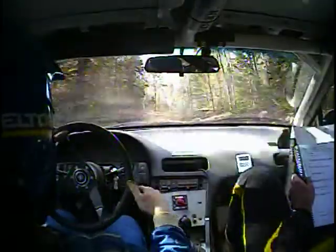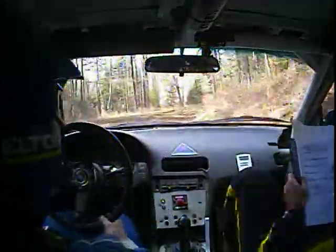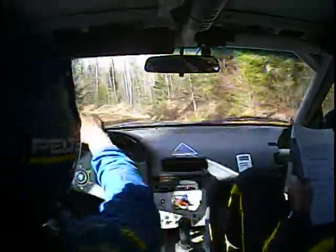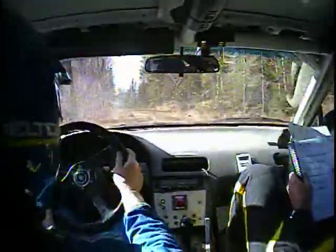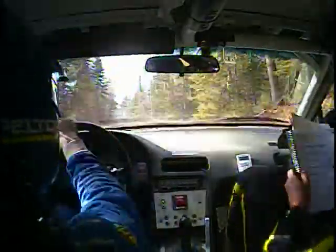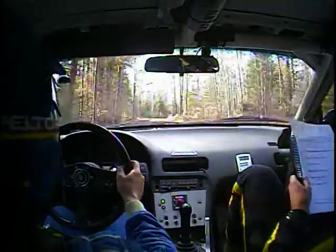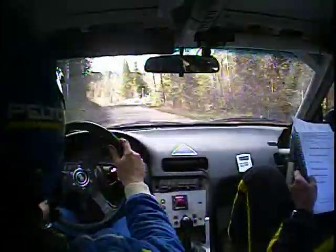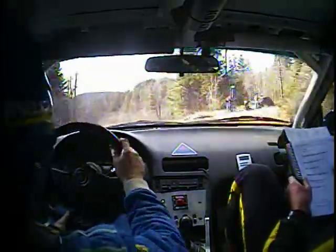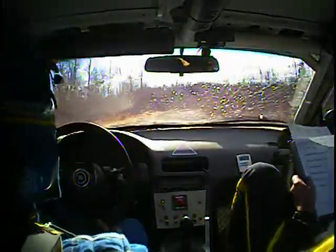Left six plus long over small crest into right four short, and it's soft in here. 120. Right four minus into left four minus long — these are the soft ones. Right and into left four minus long into long crest and kinks. 80. At the end of the kinks, right five short over small crest into left five plus. Then 40 caution.